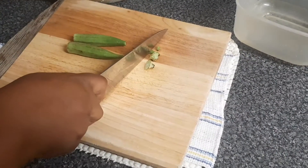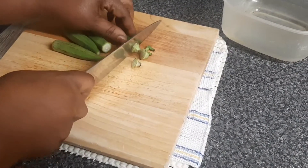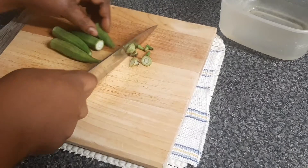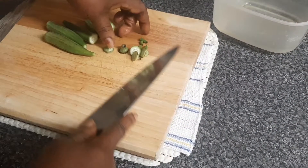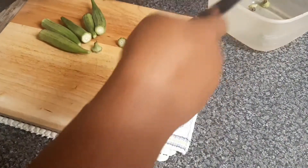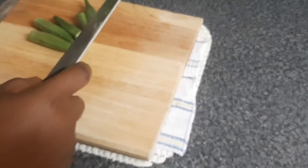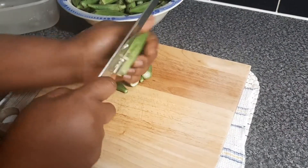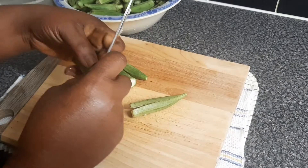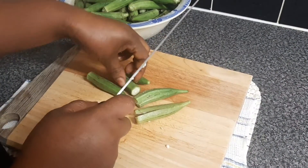Now cut the ends of the okra. Then slice each into a quarter, or you can do it half, or more than a quarter — it depends on how you want it.